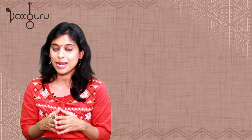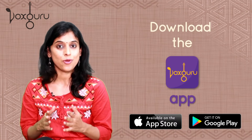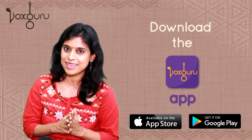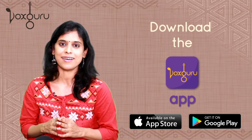Hope you enjoyed this video. If you want to learn ragas in more detail, please download the Voxguru app and sign up for our full courses in Carnatic music. We have plenty of options whether you are a beginner or a professional singer, so please get started with one of our courses and continue your journey through the ragas. Do you have any questions? Let us know in the comments.